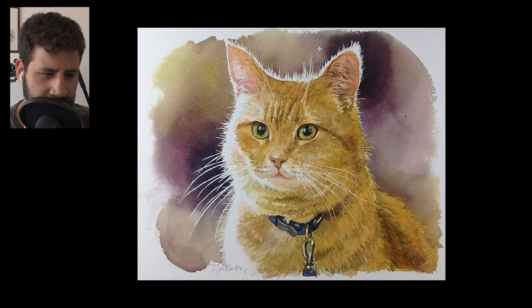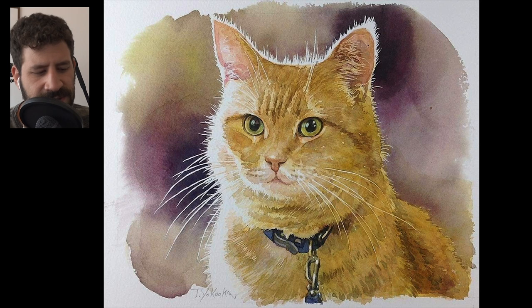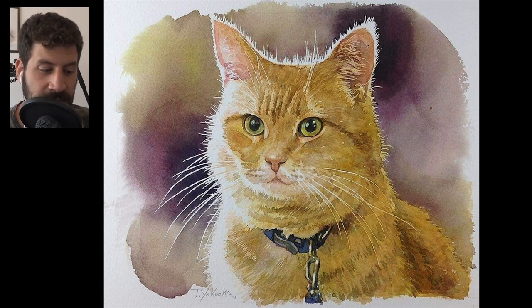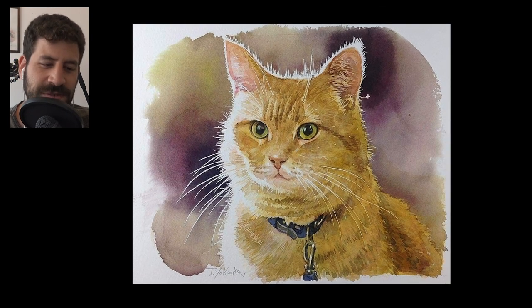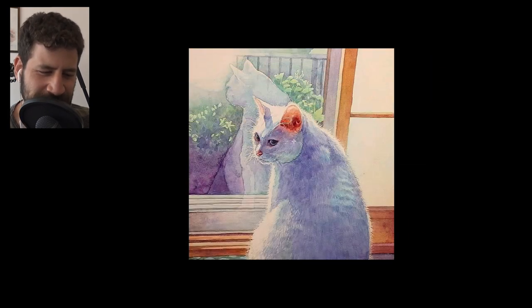Here we have another cat, and you can see — I can't tell for sure — I would guess it is masking fluid. I think all the whites here are masking fluid, most of them. I really like this one. This strong background is genius — that spot with the orange and purple, which are really nice secondary colors that complement each other nicely. It's a nice color harmony. This really made me love cats.